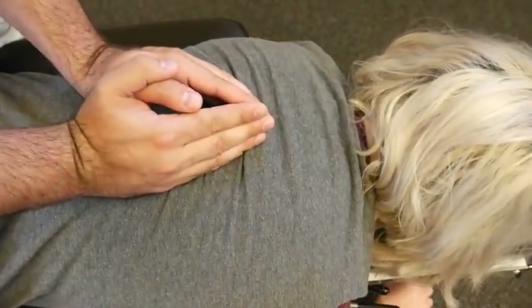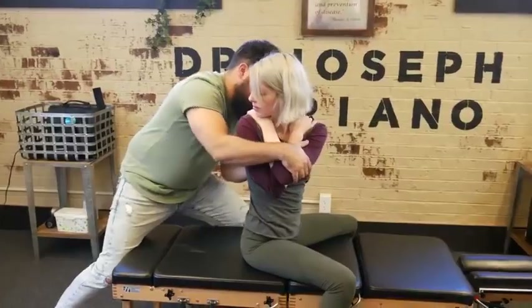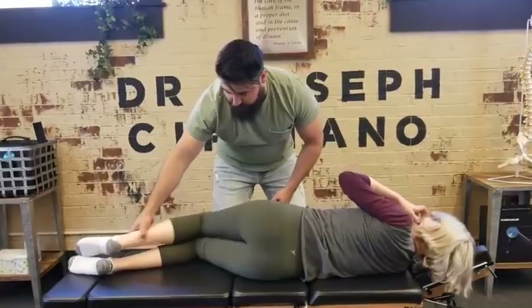One more time, deep breath in and out. Good, one more time, deep breath in. There we go. Let's recheck that leg length. Face down — at the top leg. Perfect.